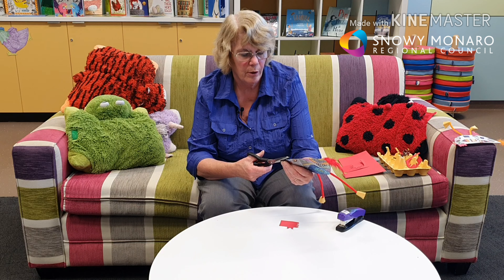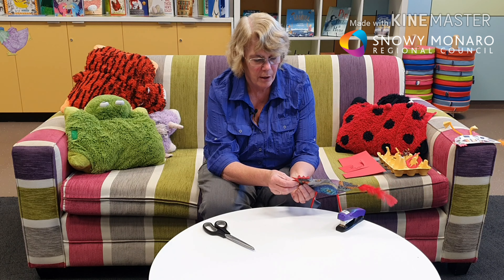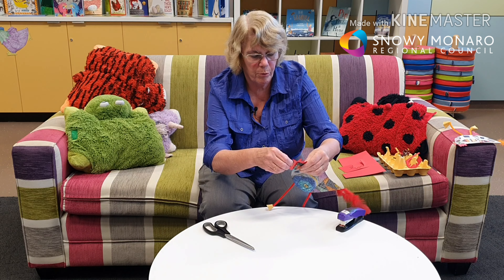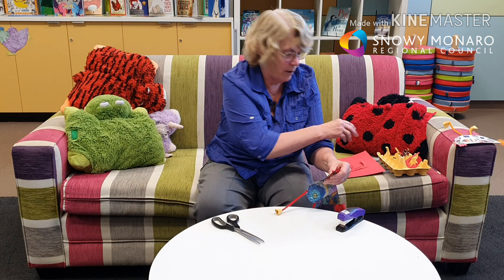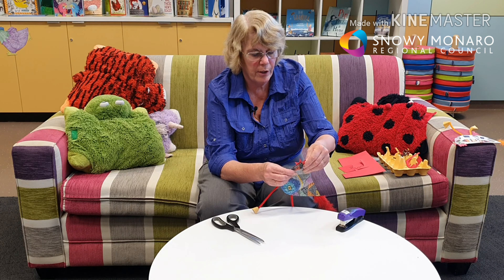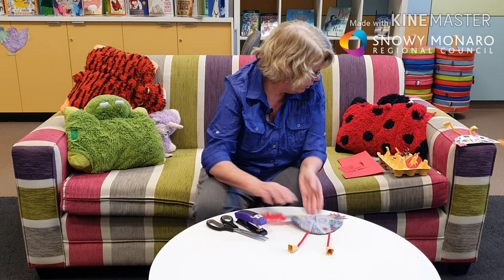To put the comb and beak on, cut the top of the half circle back a bit so that it will slide in. Position it so the beak is just sticking out in the right place, and trim a little bit of the cardboard off if you need to. The comb goes on top, the beak sticks out the side — staple that on. Then just draw an eye, and there is your chicken.